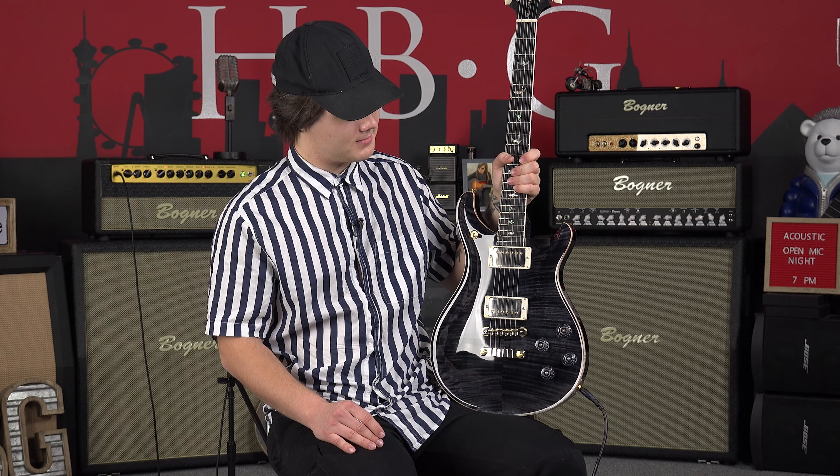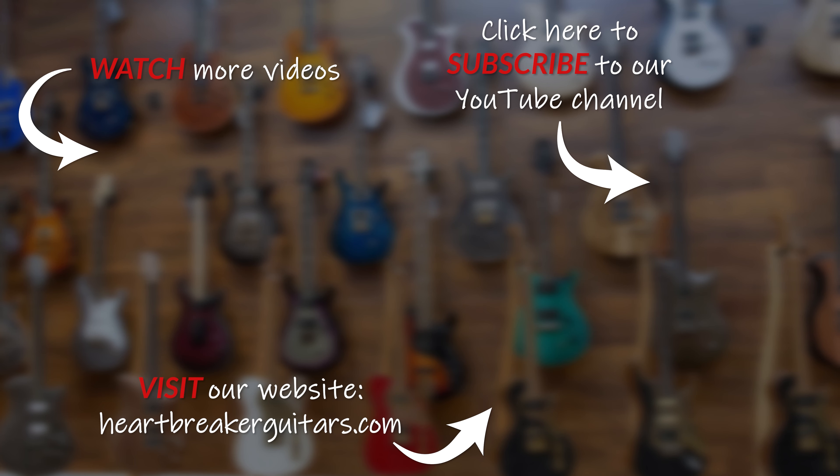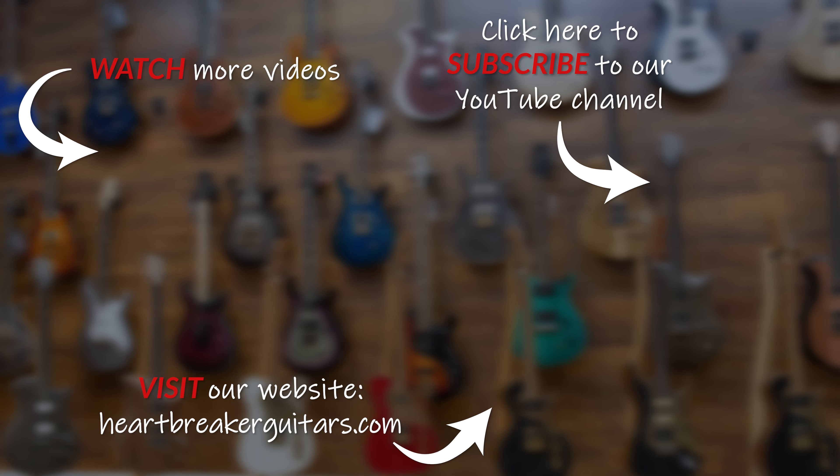That just about wraps it up for today. My name is Jason Kurtzen here in the Heartbreaker Guitars Lounge — we've been checking out the PRS McCarty 594 10 top artist pack edition in gray and black. I really see a lot of usefulness in the rock, metal, and rock and roll genres. For blues or jazz I would go for a different guitar — this has a really strong low end tone with a lot of beef. The coil splitting especially helps if you're switching between rhythm and lead. I would absolutely recommend it — it's a beautiful model and feels really good to play, 10 out of 10. Make sure to like, comment, and subscribe!